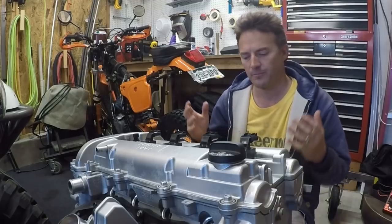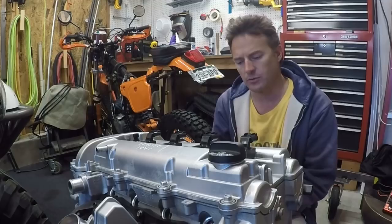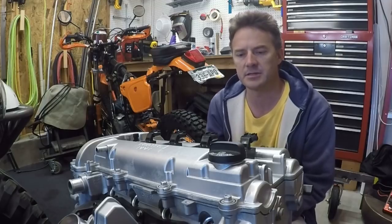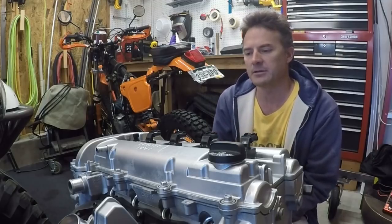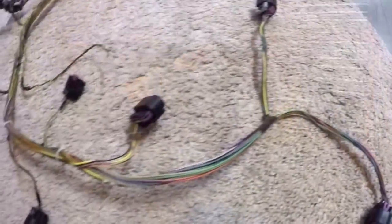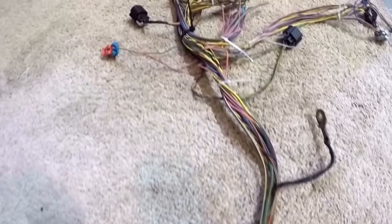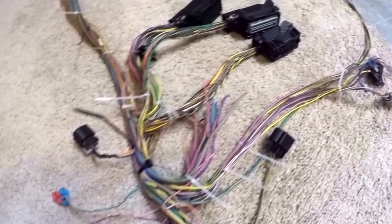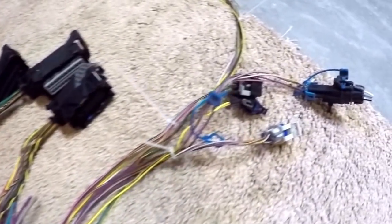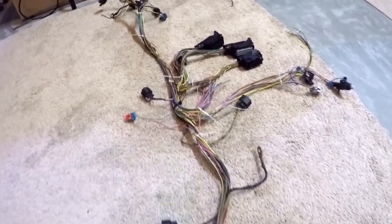Even though it's 10 years old and I pressure washed it, it still had some corrosion and some age showing. So I gave it a light spray of aluminum paint. Then all week I've been taking sensors down into the basement, cleaning them up and drying them. I also took all the looming off the wiring harness, cleaned and washed that as well. It's spread out in the basement, drying and ready to go.